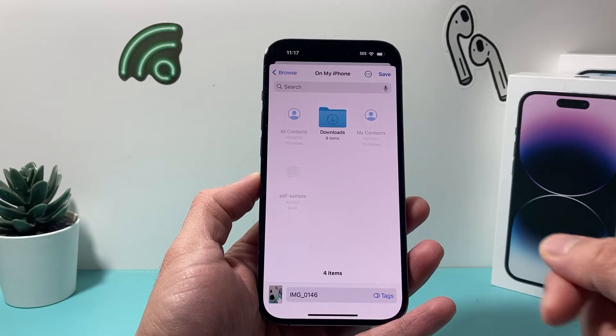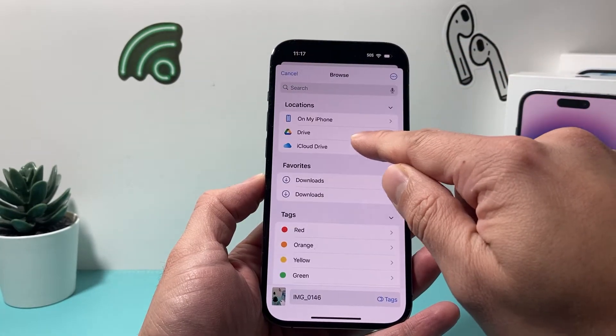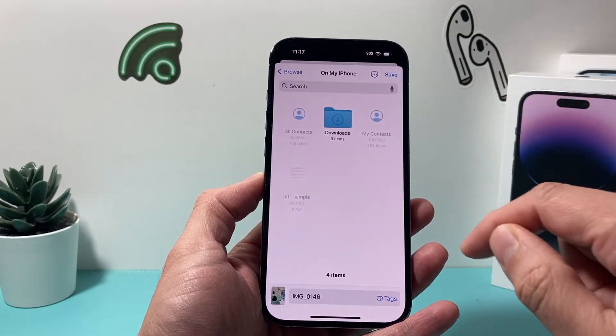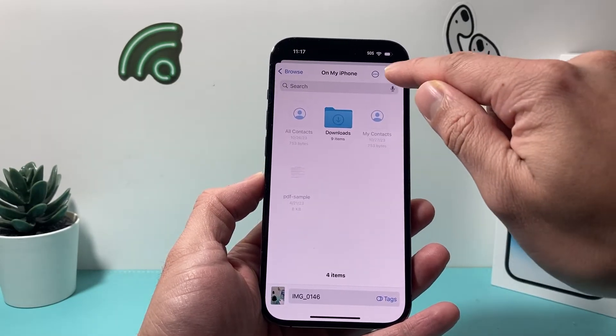Once you save it to your files, you're going to go to Browse and find a location you'd like to save it in. So I'm just going to put it on my iPhone here, and then I simply click on Save.